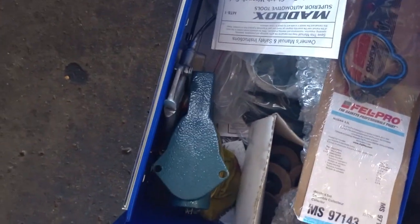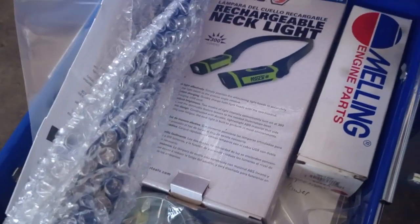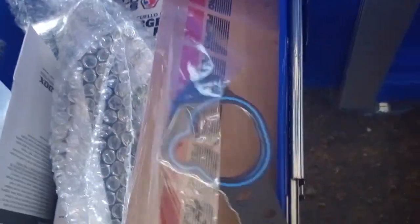The bottom drawer has a spark plug cleaner, a flow gun, extra gaskets, and that handle I didn't end up putting on the box. Just keeping a little bit of everything in here.